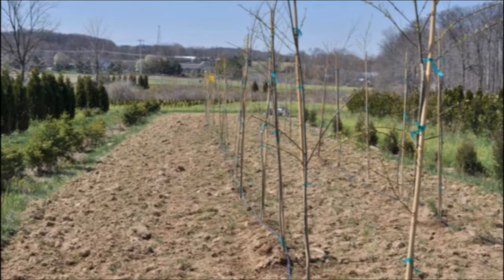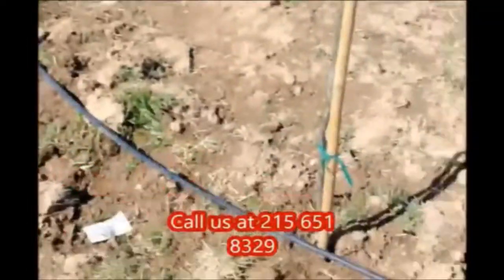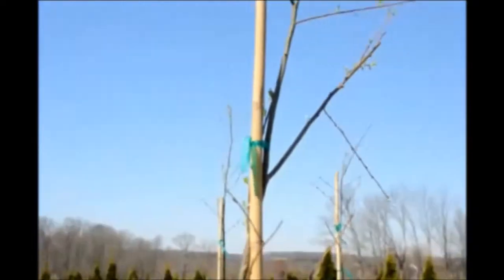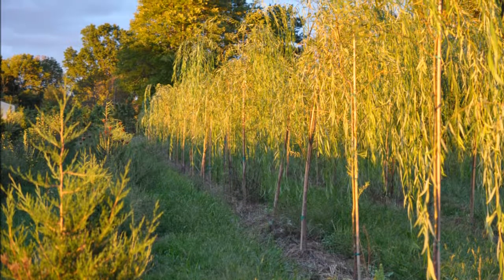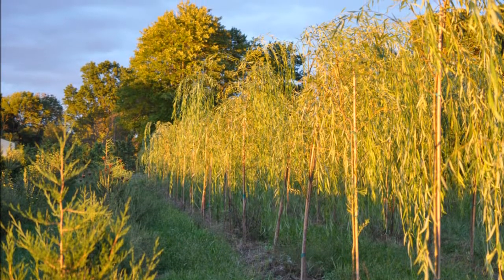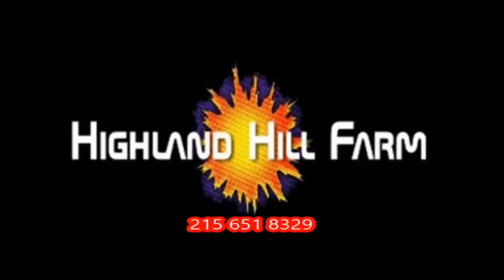We sell small rooted cuttings and we sell large finished trees, and we do deliver and plant to many eastern U.S. states. You can call us at 215-651-8329 at Highland Hill Farm. We are located on Route 313 in Fountainville, PA. Call us and make arrangements to come out and see our trees and shrubs.